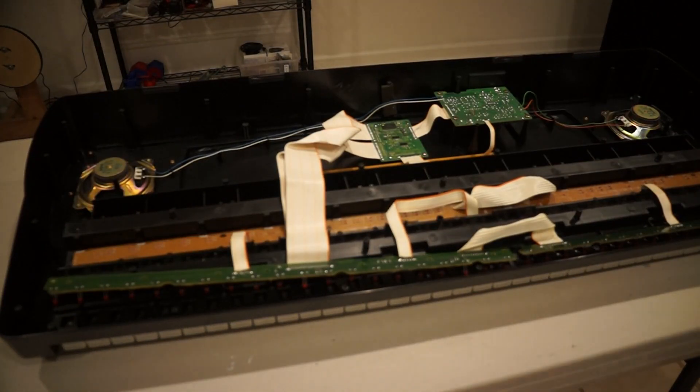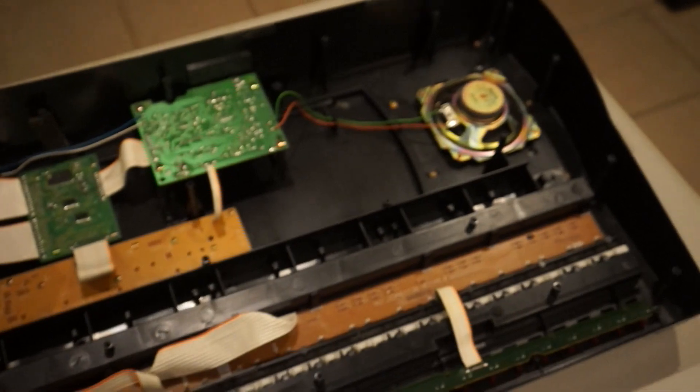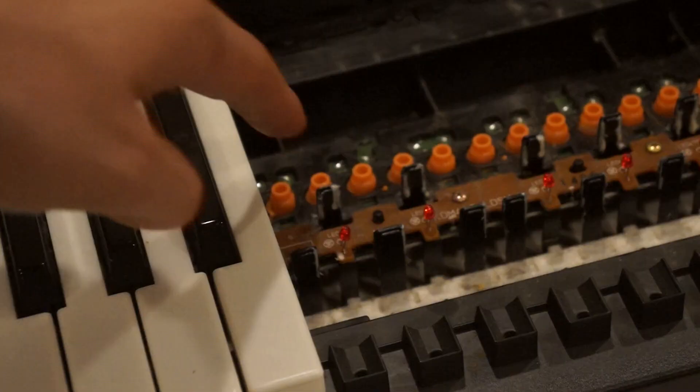If we open up this piano, we see the electronics consist of a central board connected to two speakers, a display board, and the keys. We can remove the keys to see how they work — they're just pieces of plastic screwed in place, and underneath we see what look like buttons.